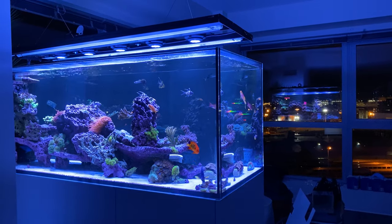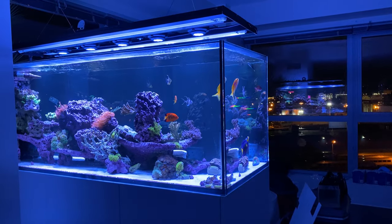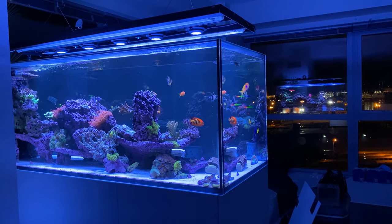Alright, so next we're going to get to this montage — just sit back, maybe crack open a soda, eat some popcorn, and enjoy these shots of the tank. I think it's finally really come together and looks really, really awesome.